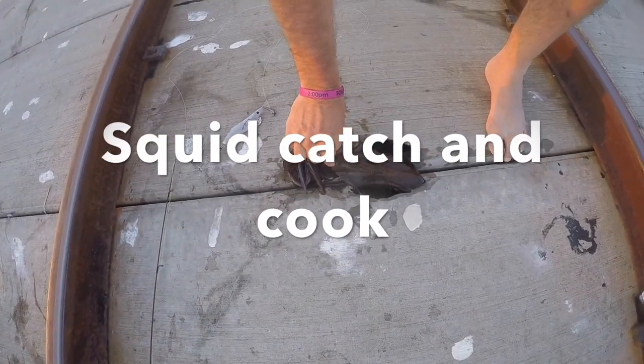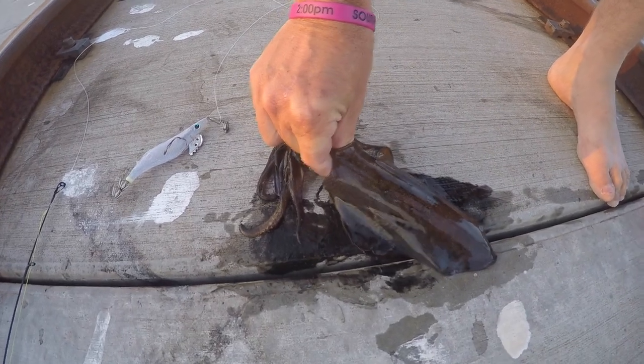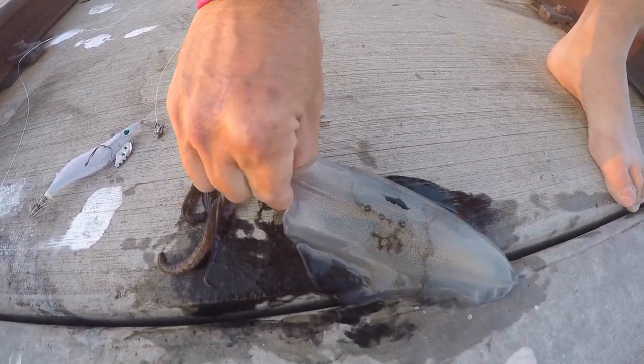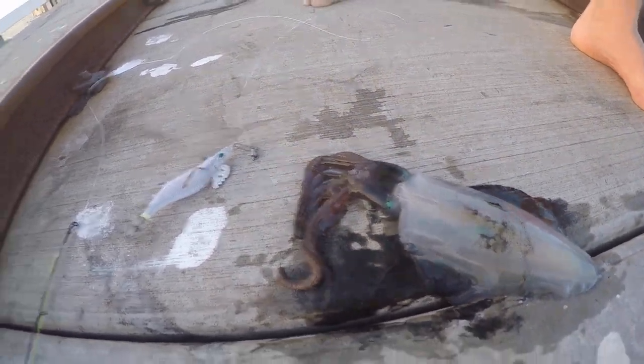He's behind here and you squeeze and he'll go white in a minute. You should get him in the right spot. Oh, there you go. Is he dead now? He's dead. So you can hold him up.